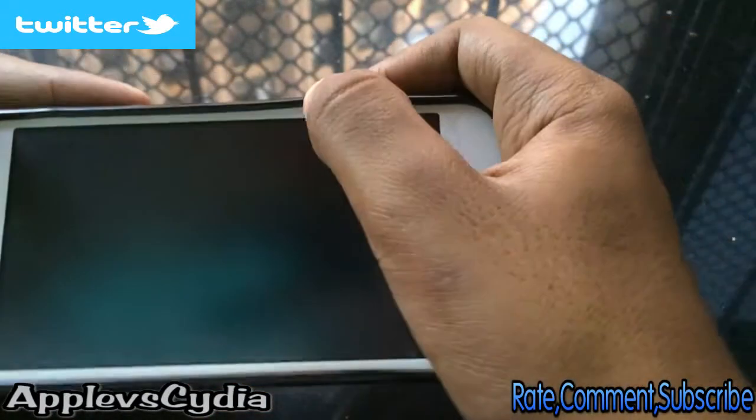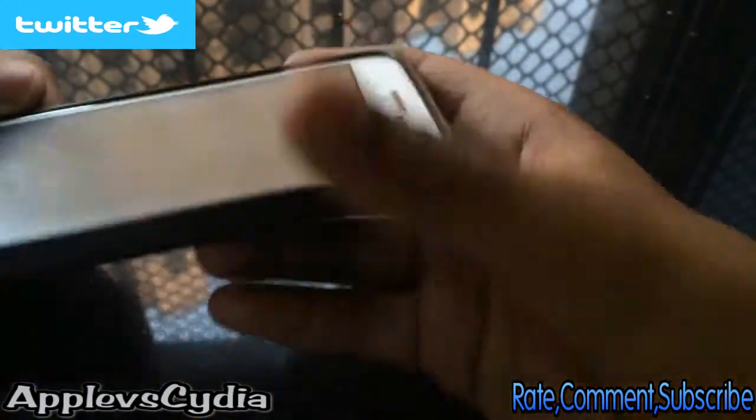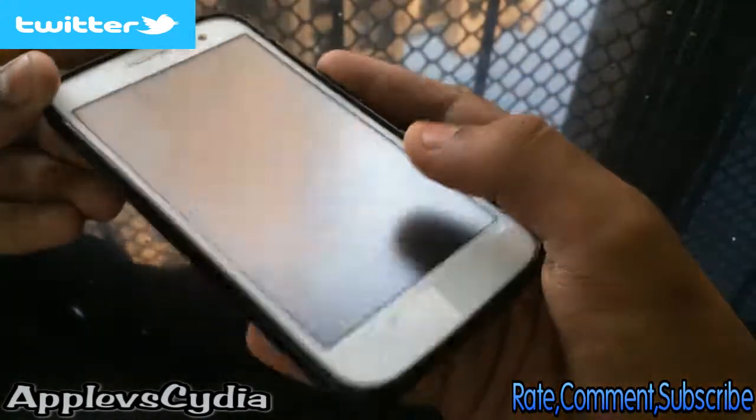On the front there is a lay-on-the-table design, so even if the screen of the phone is facing down on the table, your screen will not scratch because of the lay-on-the-table design. I would always recommend you to have a screen protector on your phone as well.